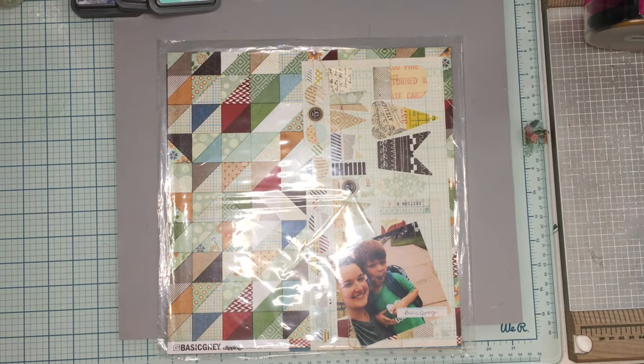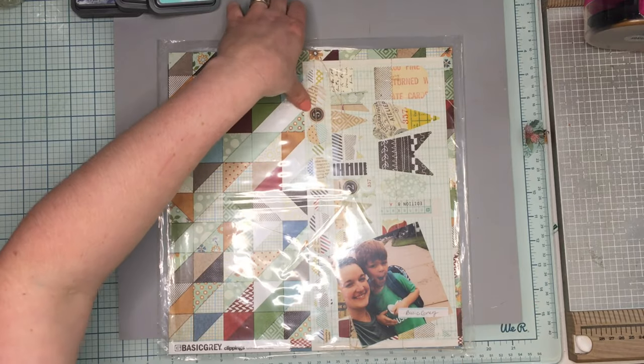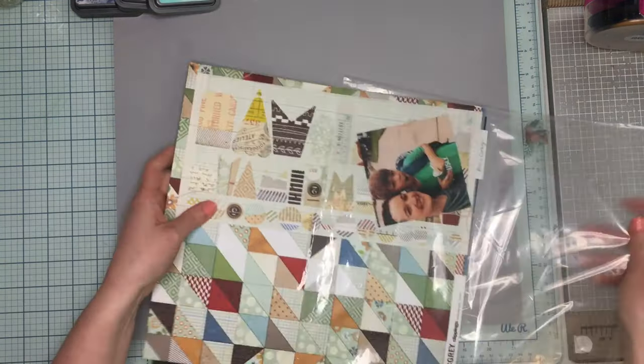Hey everybody, it's JQ Crafty. Welcome to Product Focus Friday. I apologize for this being late, but we are doing Basic Gray today and I am going to scrap lift.